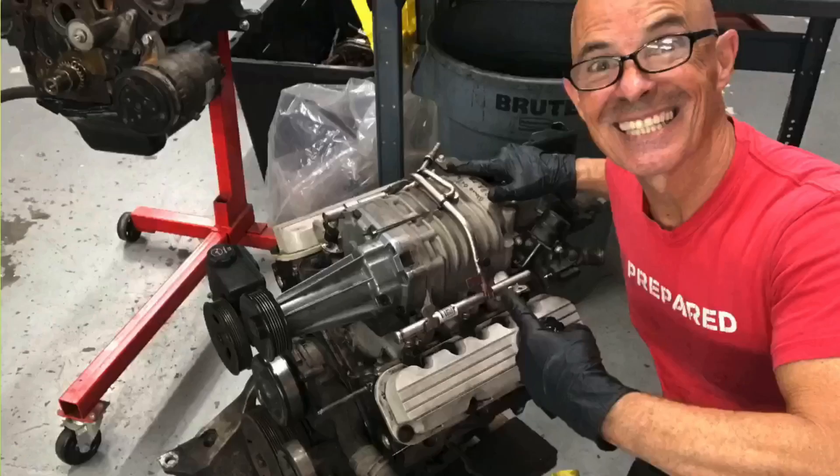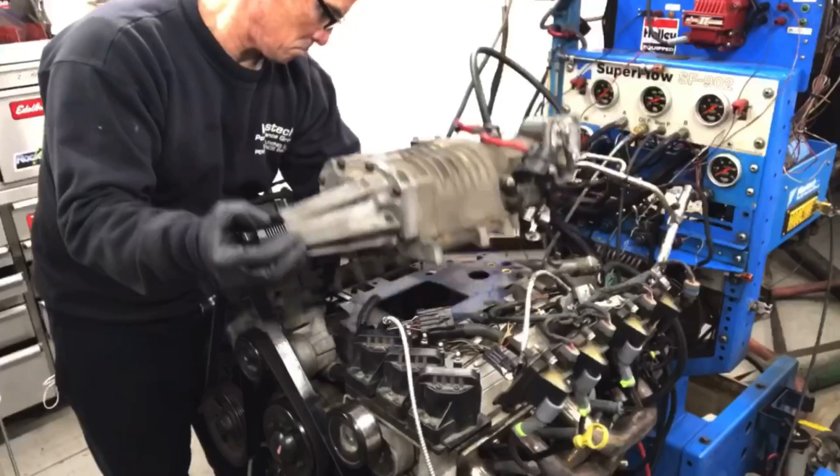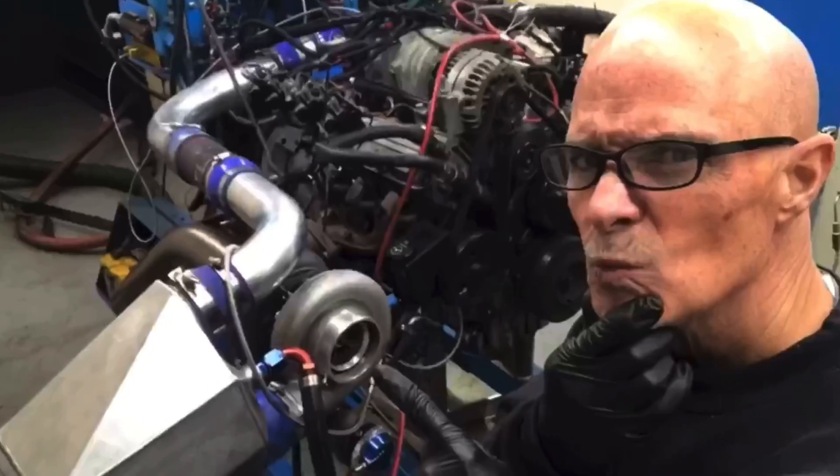Hey guys, Richard Holden here, and welcome to the channel. With this 3800 V6, it's time to get rid of the supercharger and make some real power. It's time for a turbo.